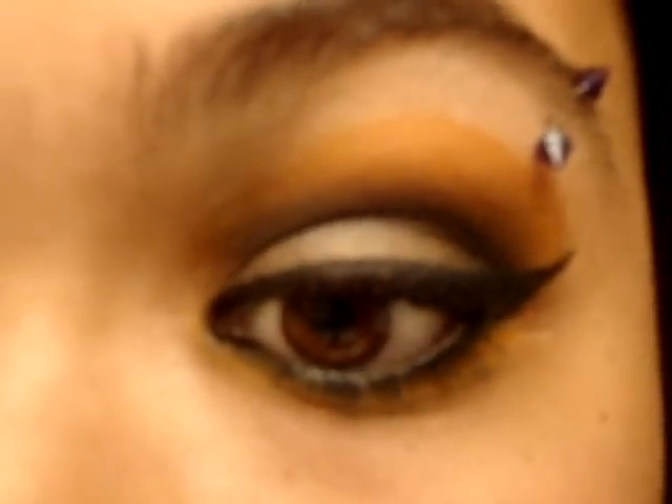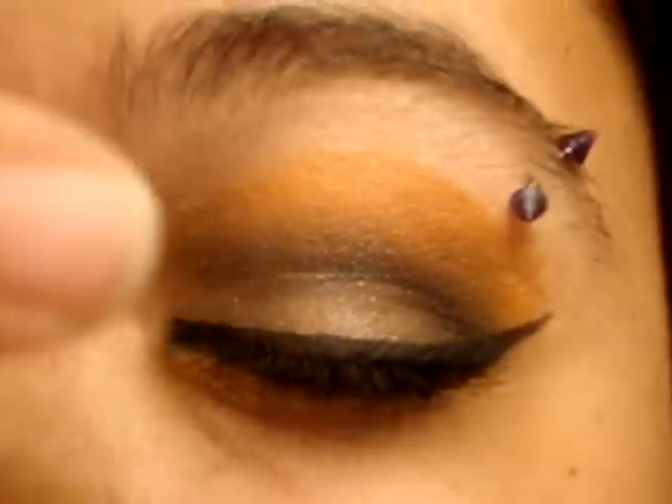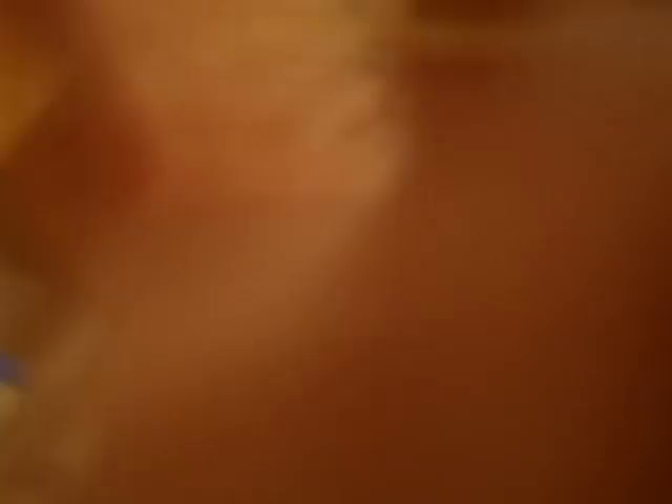I'm going to do this one — it's orange and black — and another one that's purple and black. Let me show you guys what it looks like: it's orange here with a little bit of black and a nude, and then some orange down by the waterline. I'm going to be using the 120 palette.